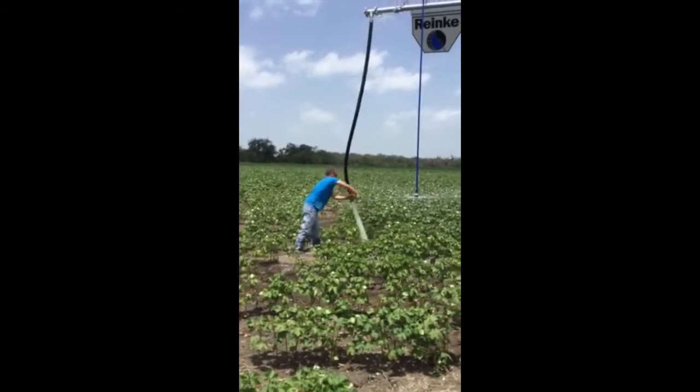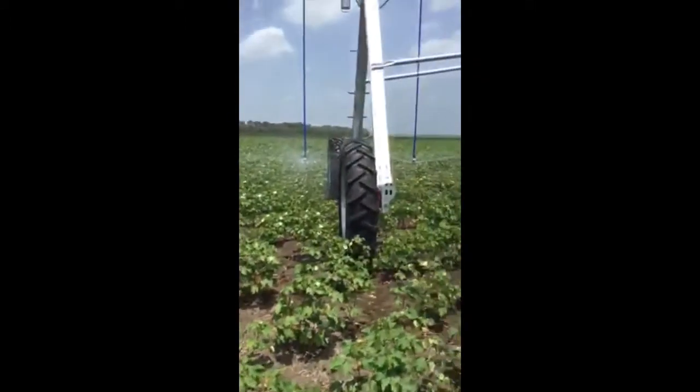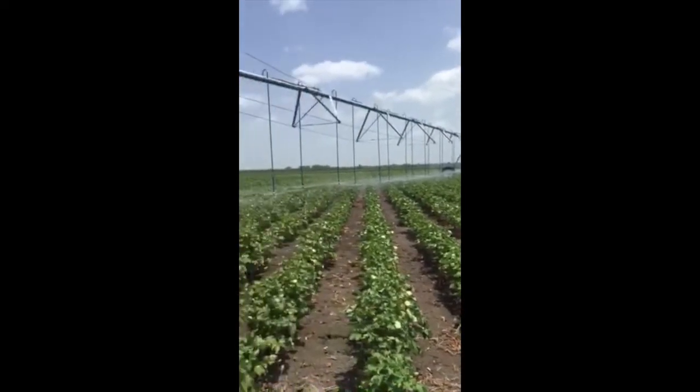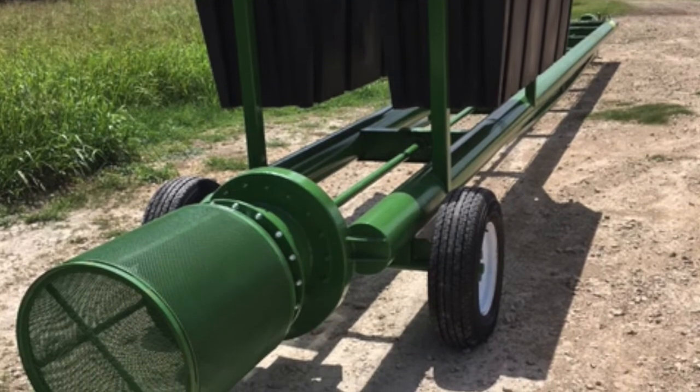Fields that lose well water can still be irrigated with pivot systems using the Gator Pivot Pump from ponds, streams, and rivers. We screened the pump intake inlet with steel mesh to keep contaminants from clogging pipes and sprinkler nozzles.